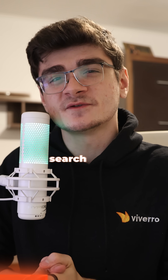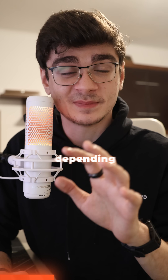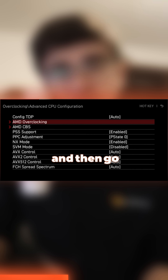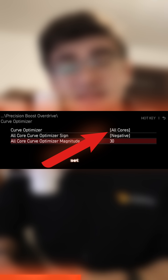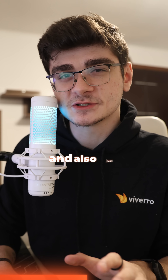Now it's time to go into your motherboard's BIOS. In here, we need to search for an option called PBO2. Do keep in mind that this setting will be in a different place depending on your motherboard's manufacturer. I'll just use an MSI motherboard for example: go into OC, then Advanced CPU Configuration, then AMD Overclocking, and then go into a setting called Precision Boost Overdrive. Set Precision Boost Overdrive to Advanced, go into the Curve Optimizer, set that to All Cores, set the optimizer sign to Negative, and finally set the magnitude to 30.